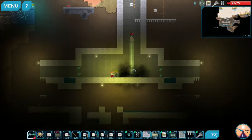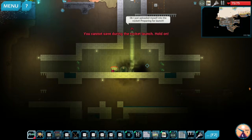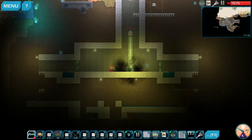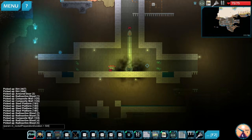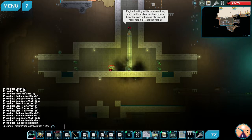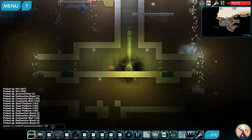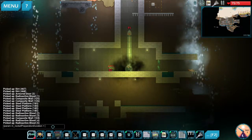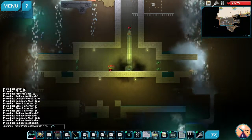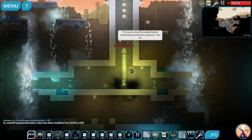This is a moment where I can show you some parameters while I'm at it. You can go in here to this parameter right here: rocket preparation duration. I don't want to wait 500 seconds — 5,000 is way too much. I'm going to just change it down to 45 seconds.